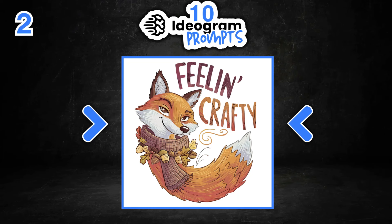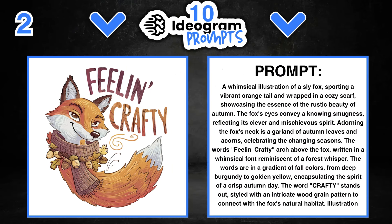The second prompt features a design that says 'Feeling Crafty' — a fox wearing a scarf along with acorns. We can change out all of these different things: the quote, the animal for a panda, a dog, a cat, a cow, a sheep — literally whatever animal you want. We can change the tail colour from orange to whatever we want, the cosy scarf, and everything about this prompt. I really liked this design as well.